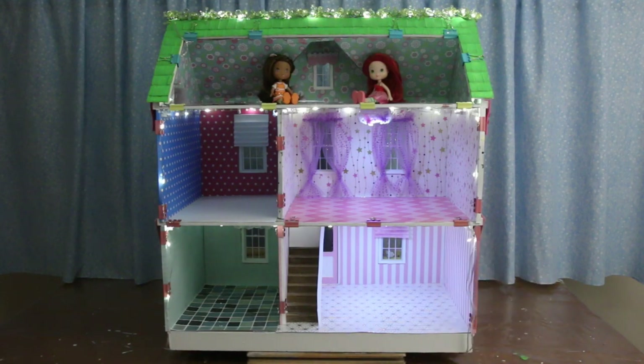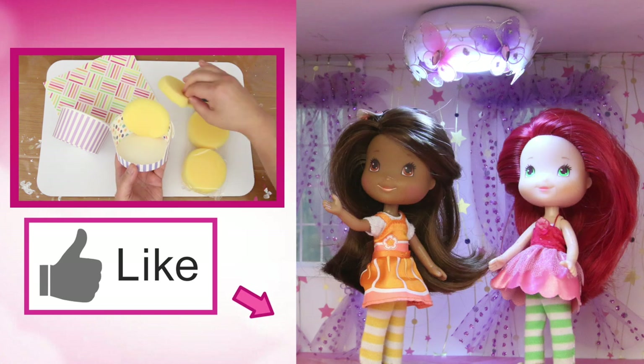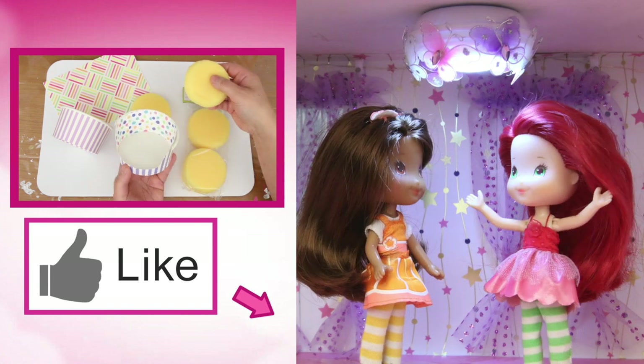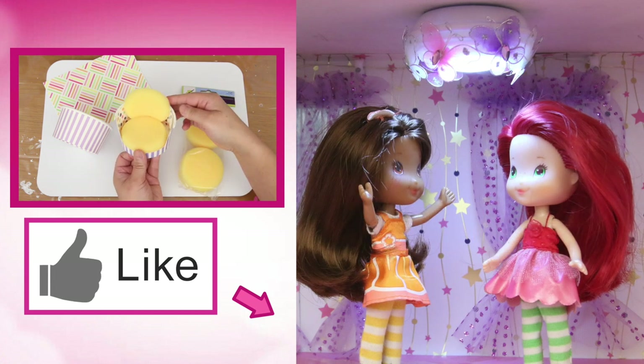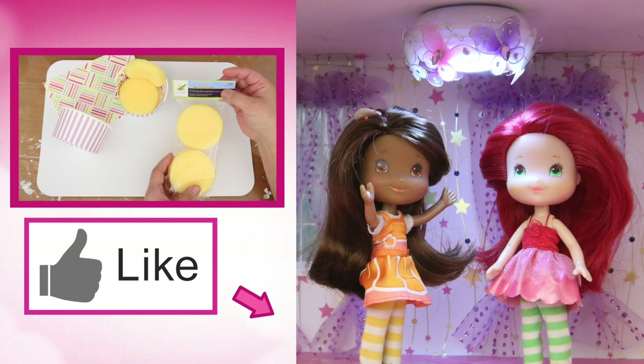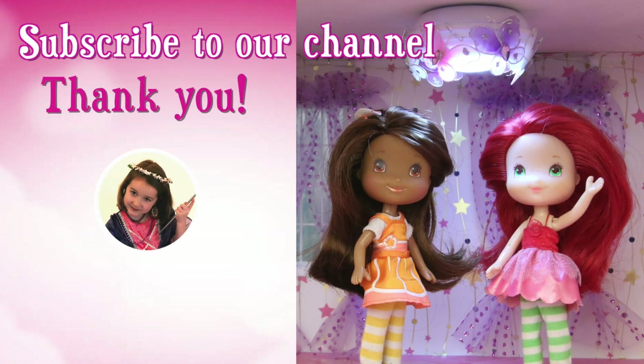Thanks for watching! If you like this video, give us a thumbs up! Check out this video! It's gonna be so nice when you get furniture in here! Yeah, and I can have a party — I love parties! And we'll have lots of food! We better get baking! See you again soon — don't forget to subscribe!